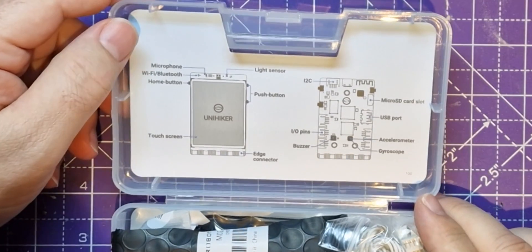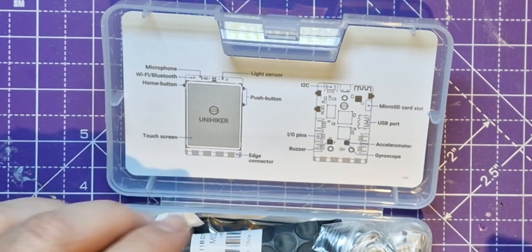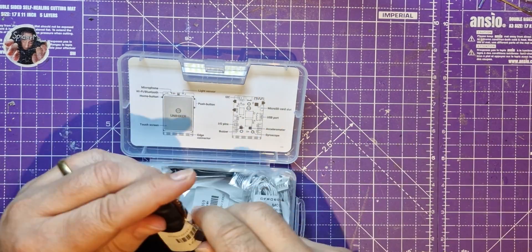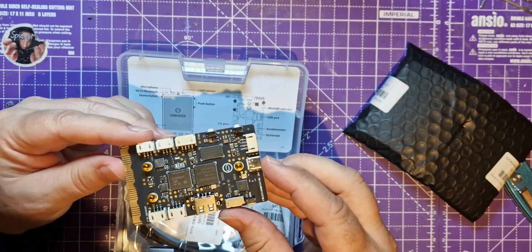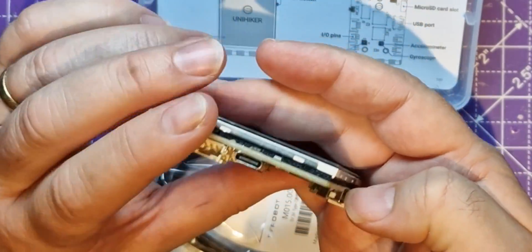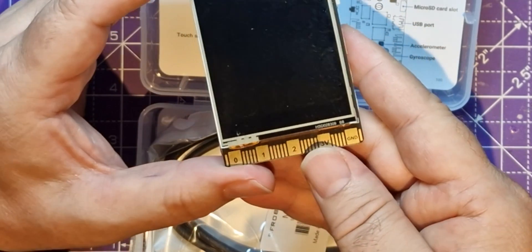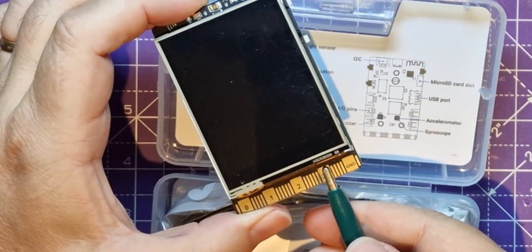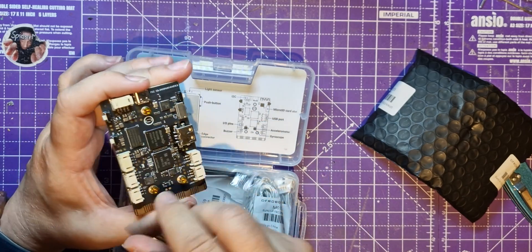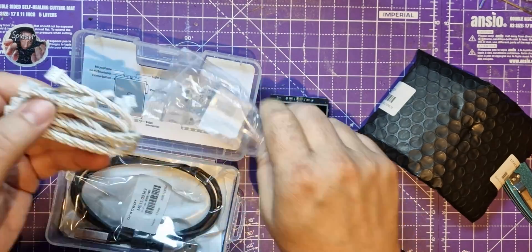So you get the idea of the sort of thing it can do. This edge connector down the bottom probably gives you a clue as to the standard interface you can use. It's not too big - this looks like it. Those are the screw mounts. USB host port, USB-C, a little switch, and this micro:bit style board down the bottom which is useful if you want to connect things to get 3 volts or ground so you can connect a croc clip. I think I've got a little micro:bit adapter somewhere - I'll see if that's compatible.